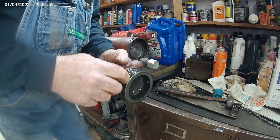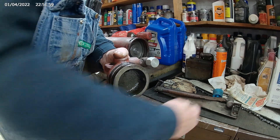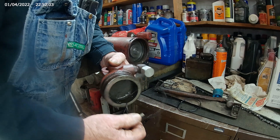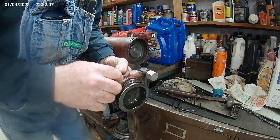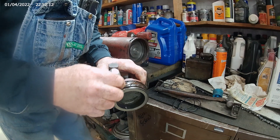Coming off of here, the first one is an o-ring, the second one is a backup ring, and that's all that's there. So you just get this all cleaned up and put your new seals on here.